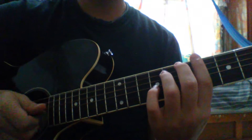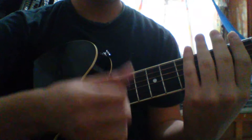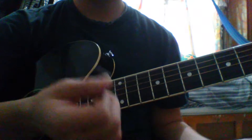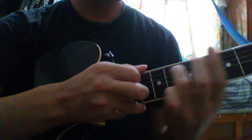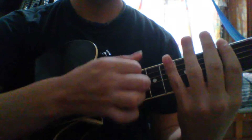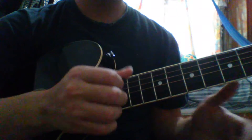So the first part will look like this. Then we're going to strum without sound — one down and two up — just to change to the second part. So we have: the first part, hammer on the fifth, hammer on the fourth, pull-off on the fourth, play the fifth, the slide, and the chord. Remember to strum without sound.